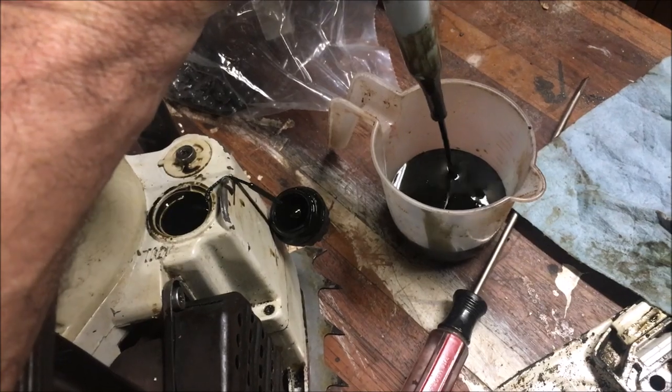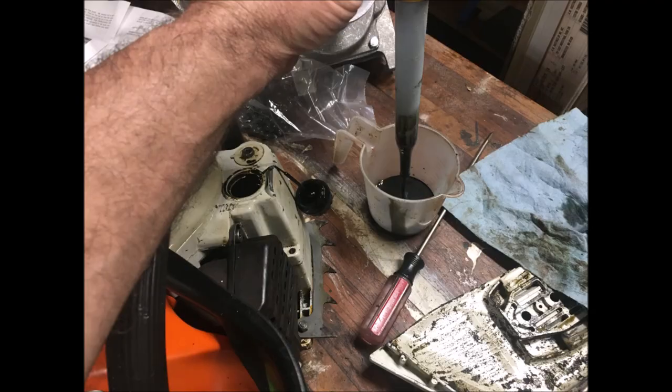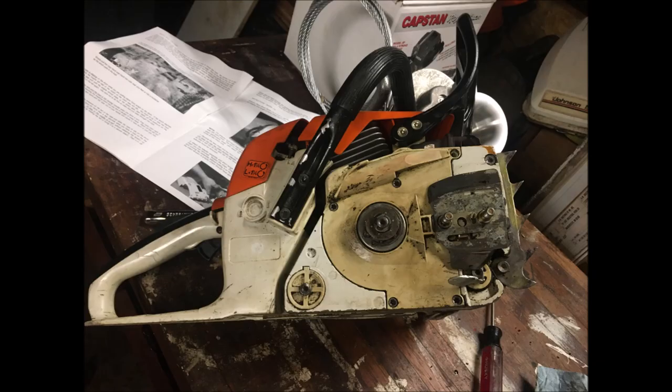I'm taking out the oil, and yeah, I'm a bad boy — I cut my bar oil on some of my saws with used motor oil. Makes it easy to see if the oilers work.